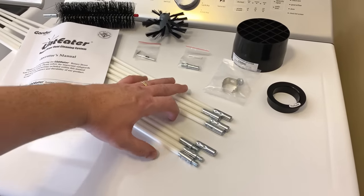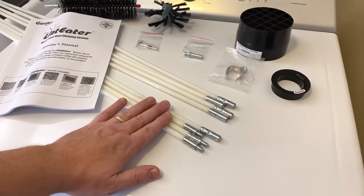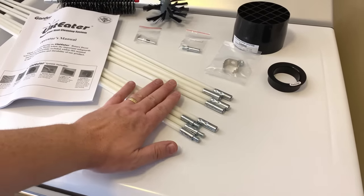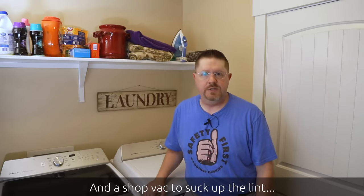Then it comes with an assortment of rods. The regular kit I believe only comes with four rods, so it will only go 12 feet long. I purchased an additional extension kit so I can go a full 24 feet. Along with this kit you're going to need a few other things — you'll need a drill to attach those rods to, and you might need some things like a screwdriver or a pair of pliers to disconnect some of the ductwork, but it's all fairly basic simple hand tools.